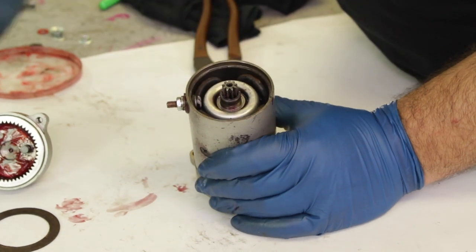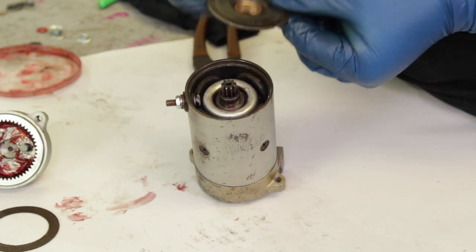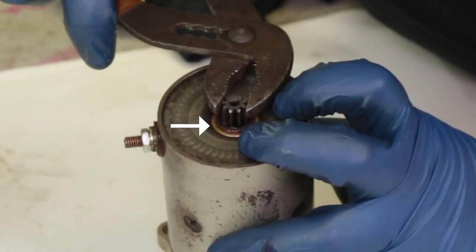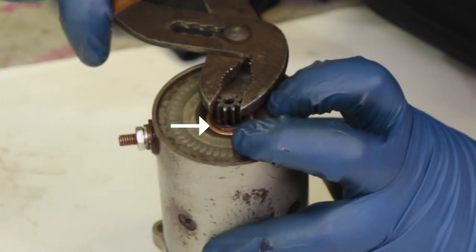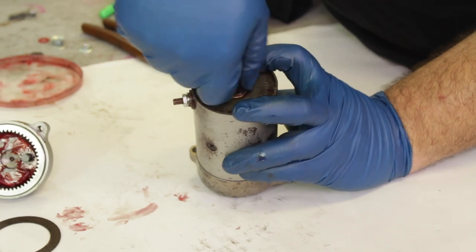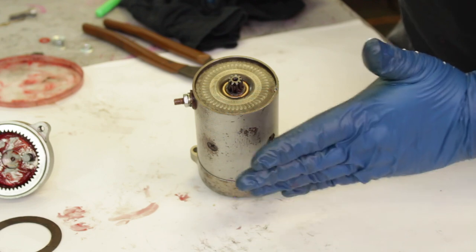To do that we're actually going to remove this bottom gasket that came in the kit, reinstall the plate, and check the movement again. You'll notice this time there's way less movement — this is really the amount of movement you want to be looking for. It should have a little bit of back and forth play but not much more than that. It's still able to spin freely even when pushing down the plate.